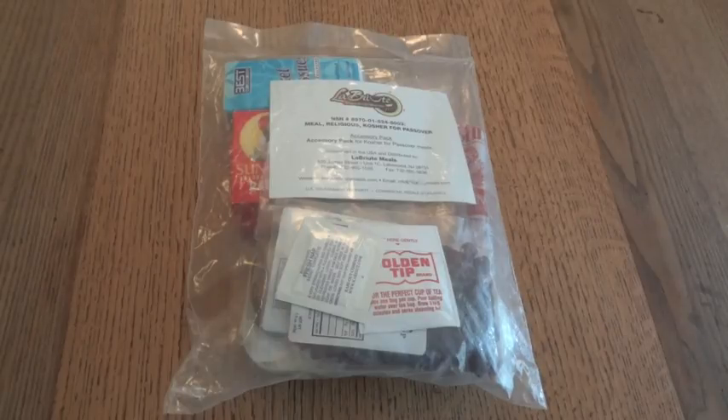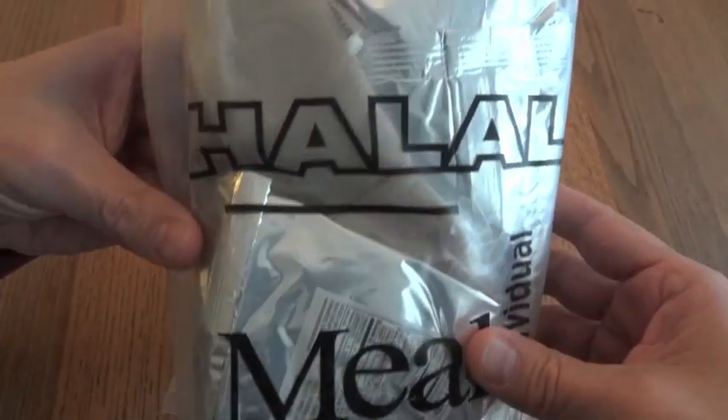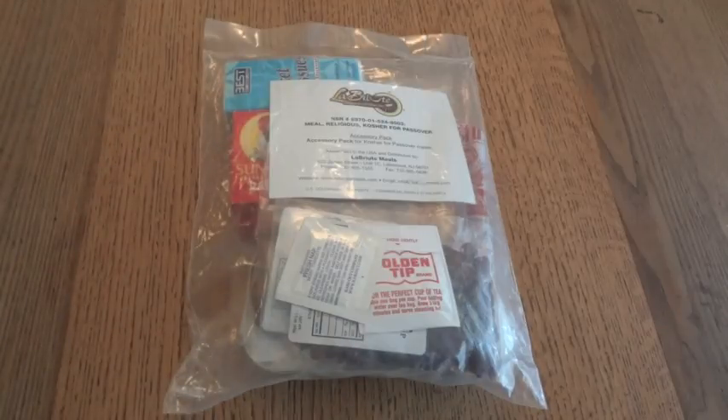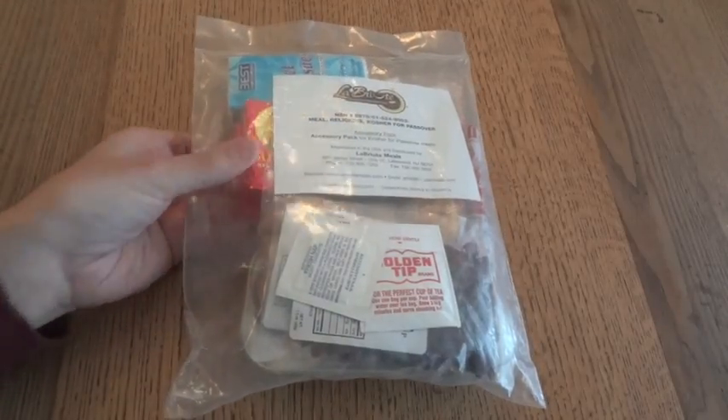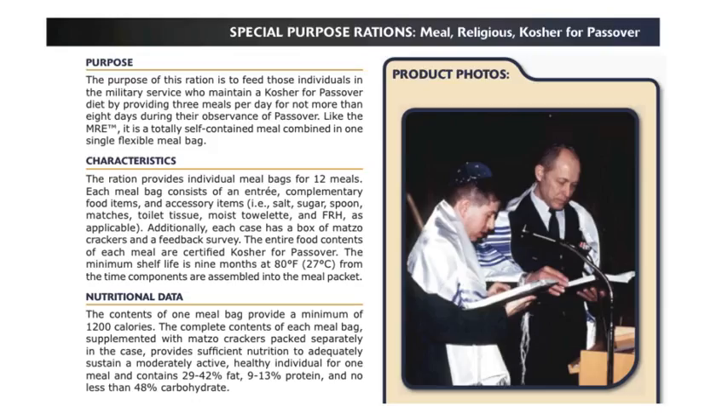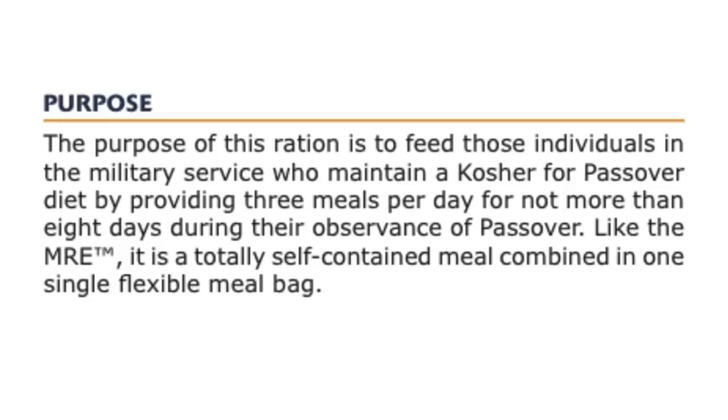Today we have something that's kind of special and definitely on the rare side — a Kosher MRE. We've seen a number of the Halal MREs, which are very similar to a standard MRE, even in the same kind of bag, just transparent. Everything in there is Halal certified. It's all part of the government's effort to provide more menu choices for different dietary needs, whether religious or medical.